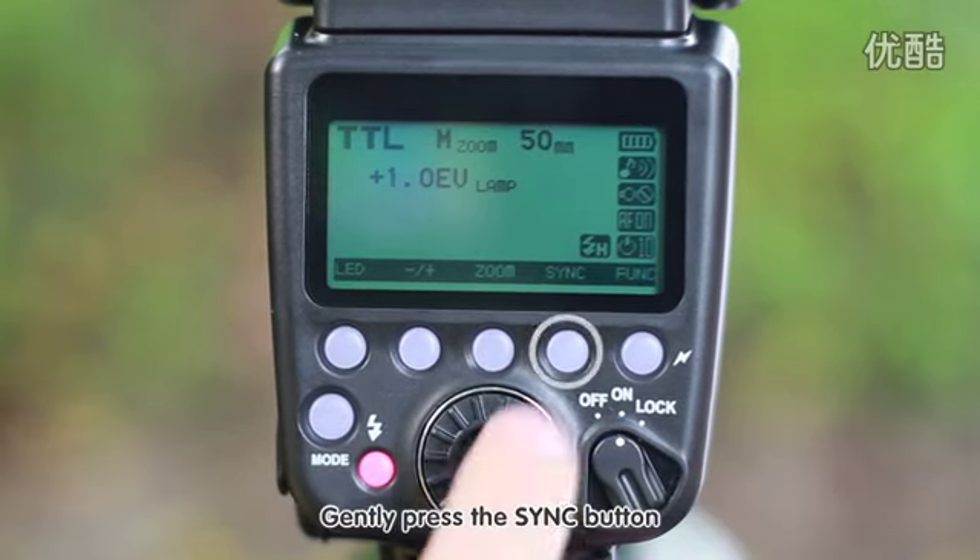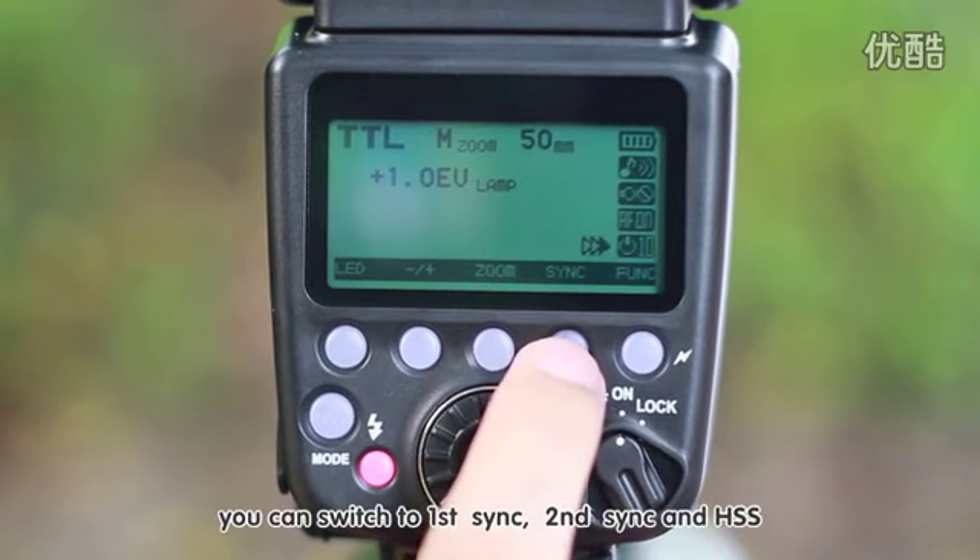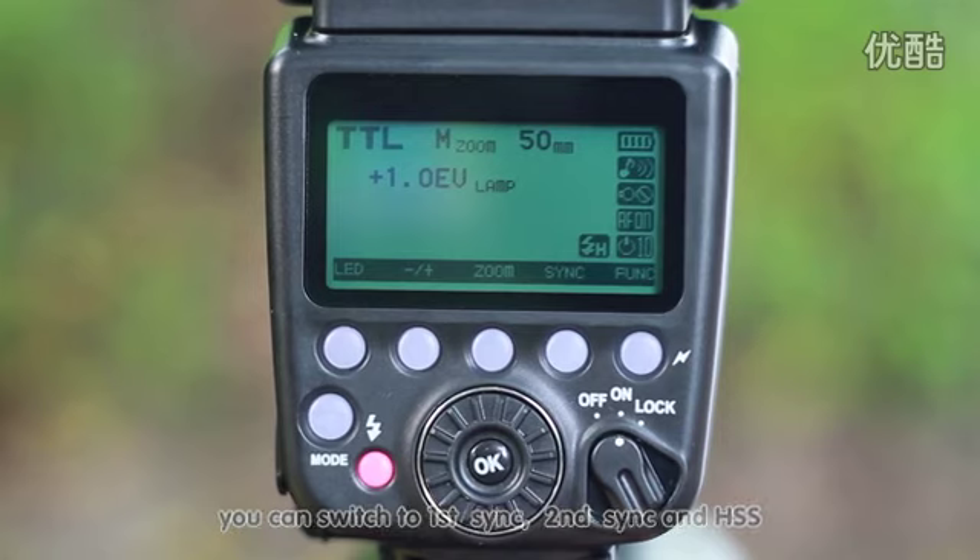Gently press the sync button. You can switch between first sync, second sync, and high speed sync.